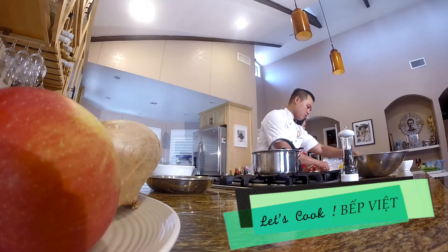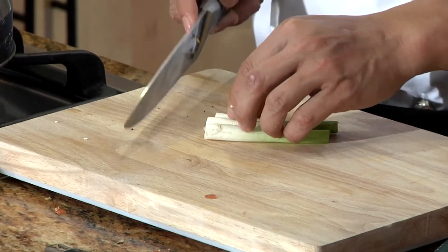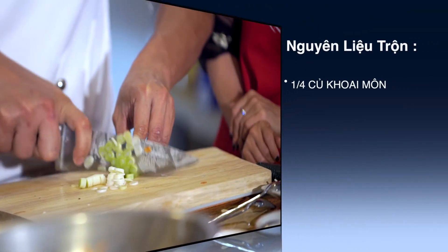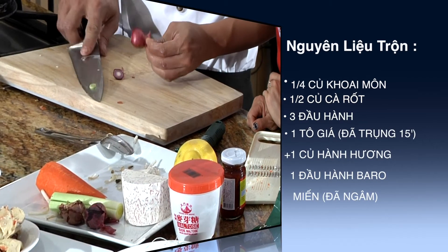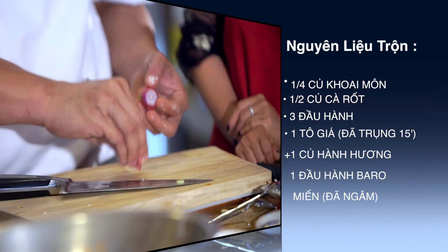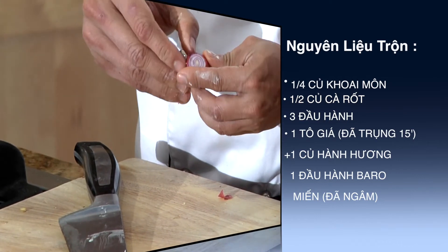Rồi bây giờ mình sẽ tiếp tục cho cái phần đầu hành này. Phần này mình sẽ dùng khoảng chừng 3 phần đầu hành là đủ, nhiều hành quá cũng không nên. Cái tiếp là phần hành hương hay gọi là hành tím. Mình cũng sẽ cho một ít vô. Hành hương này rất là thơm - cái món này là món đặc trưng của người Việt, cho nên củ hành hương trong cái món này các bạn nên có.